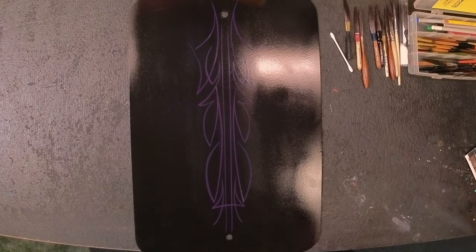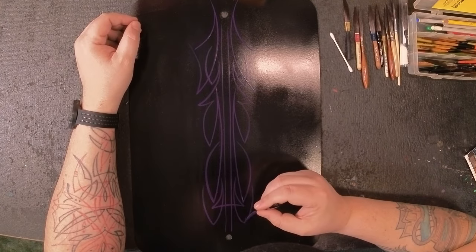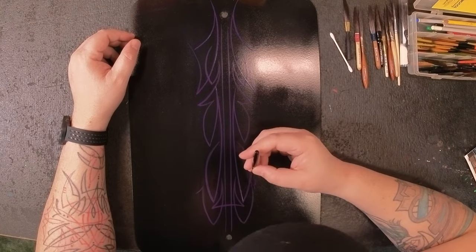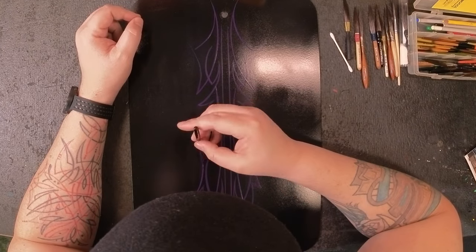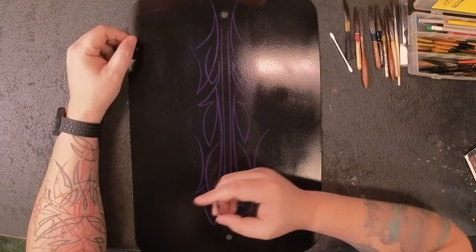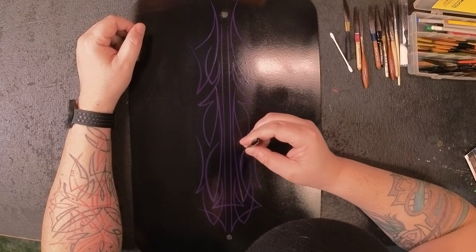I already like it. Now this design that I'm working on — in all honesty, I meant to stop probably about 15 lines before where I am right now. But sometimes I get a hold of a brush that's just fun, and I don't know what it is about this one. It could be just because it holds a ton of paint.